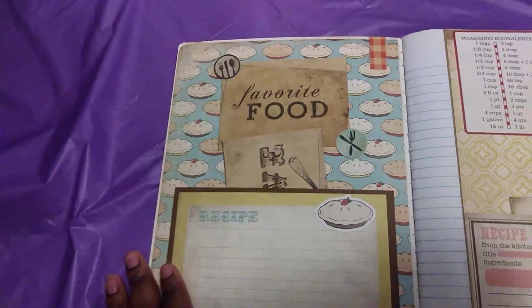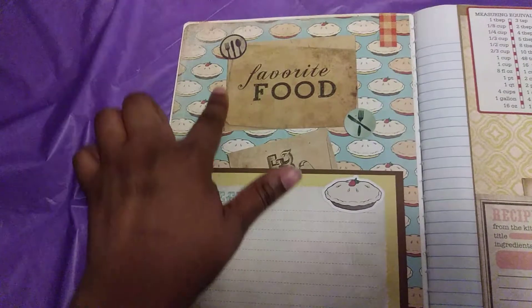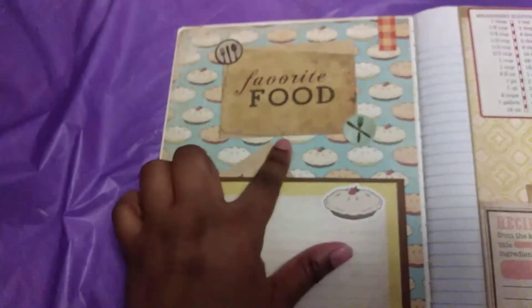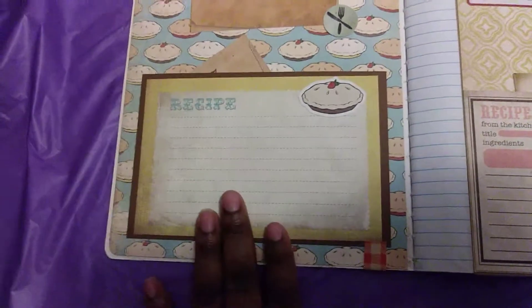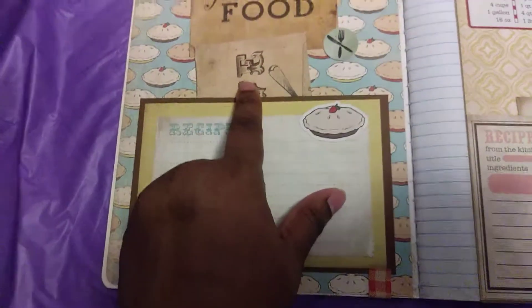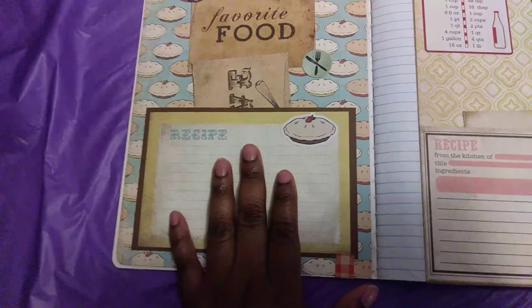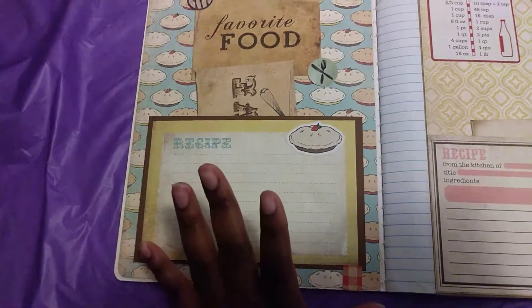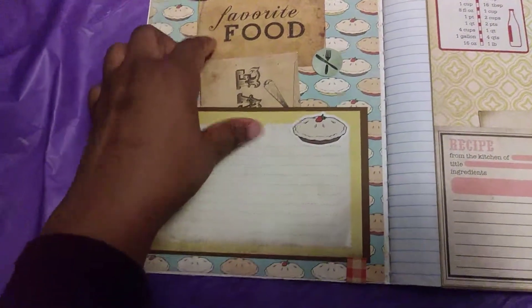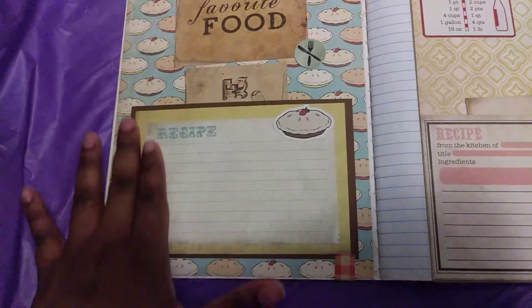So yeah, this is the front of the book. I'm gonna go ahead and open it. This is the front cover and this is how I decorated it. They had little cutouts from the paper pack so I just cut those out. They had recipe cards in the paper pack, so I just made a little pocket — so if you have loose recipe cards or you clip some recipes from a magazine, you could just stick those down in here.